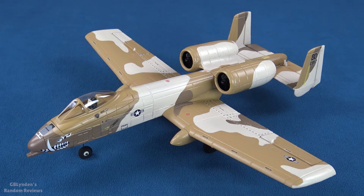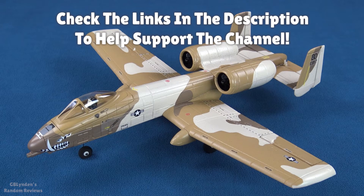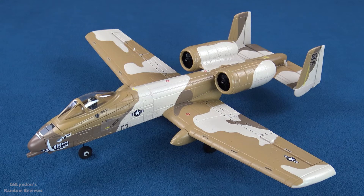Speaking of buying it — if you did get some value out of this video, check the links in the description or visit gblinden.com to help support me. With all that being said, like, comment, and subscribe — GBLinden out.